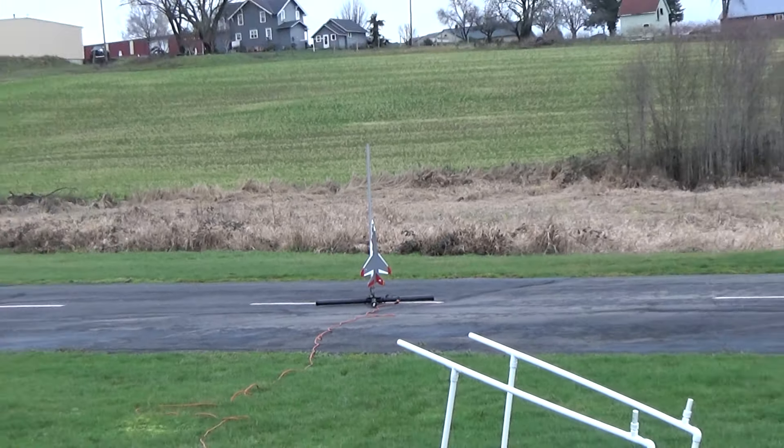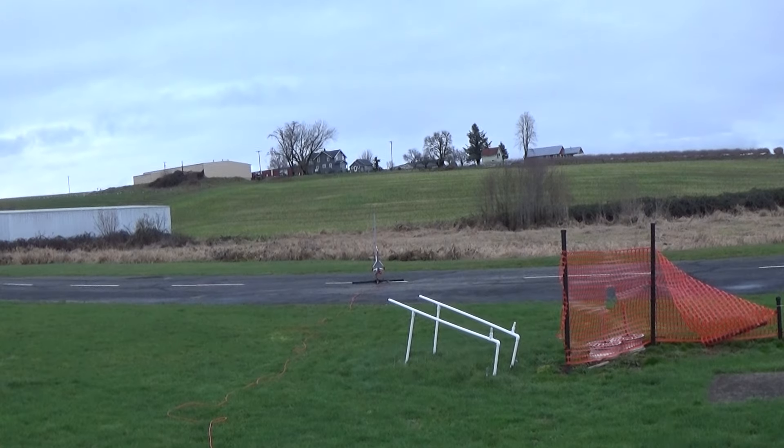Alright, ready? All right, five, four, three, two, one. Yeah, I need a lot of down trim. I may do one more of that. The glider's fine. I need way more down trim.